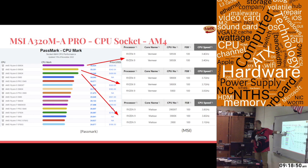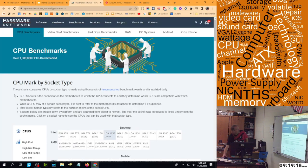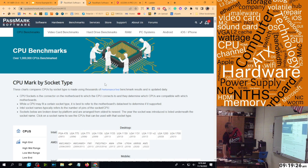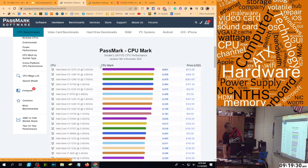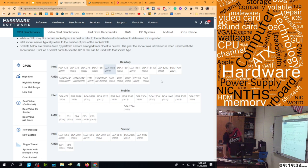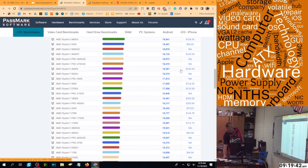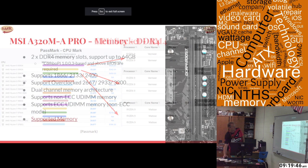It also supports the least expensive AM4 CPU if that's what you're looking for on this motherboard. There's almost no AM4 CPU that will not work on this board — basically it takes them all. On the Passmark site I selected AM4, which lists all the AM4 processors, and I went through a majority of these to make sure they all worked for what you'd want on this board.